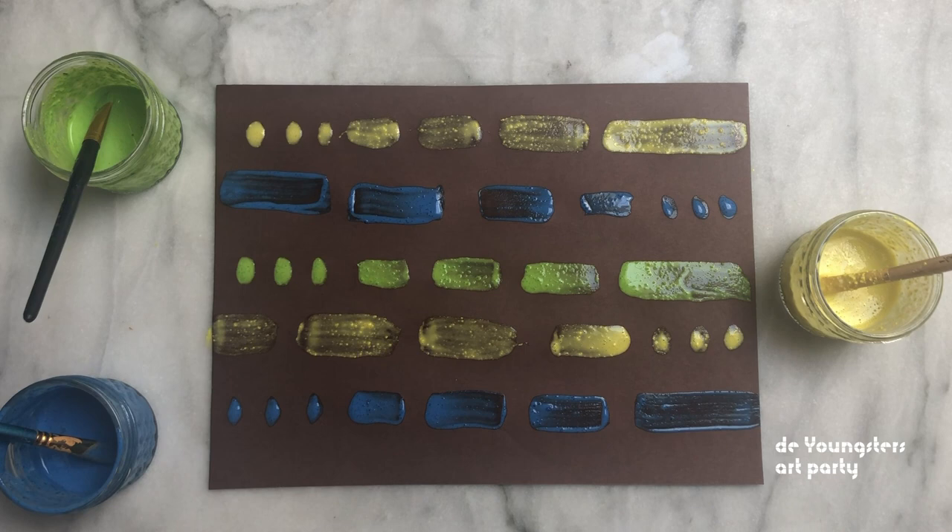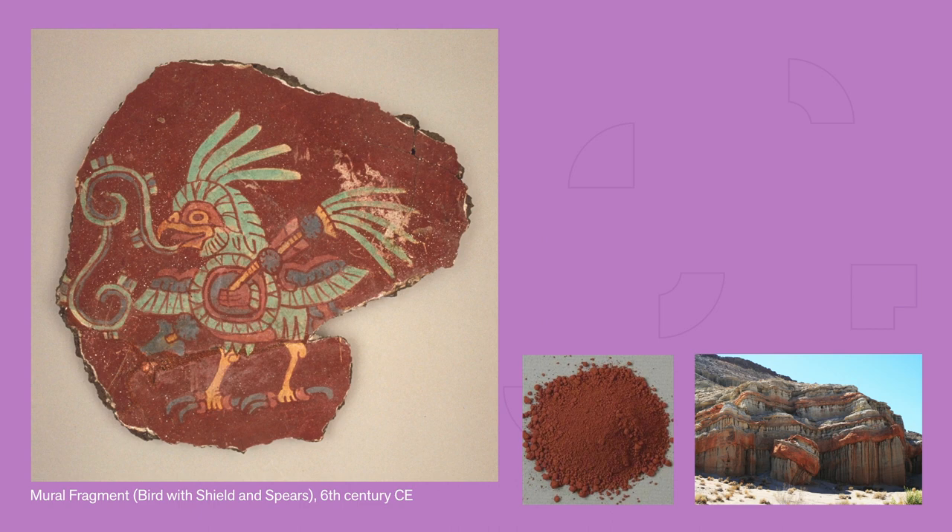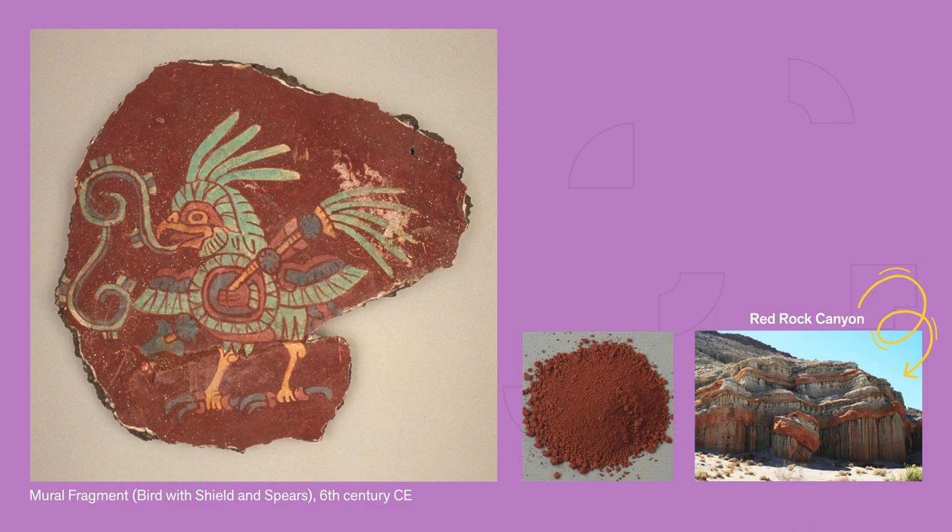This ancient mural fragment is from Teotihuacan in Mexico. The artist also ground up rocks to make the dark red surrounding the warrior bird. It was made from hematite, which can be found in rocks all over, including right here in California. Can you guess which colour they made from this mineral called malachite? Yep — that lovely bright green on the feathers.